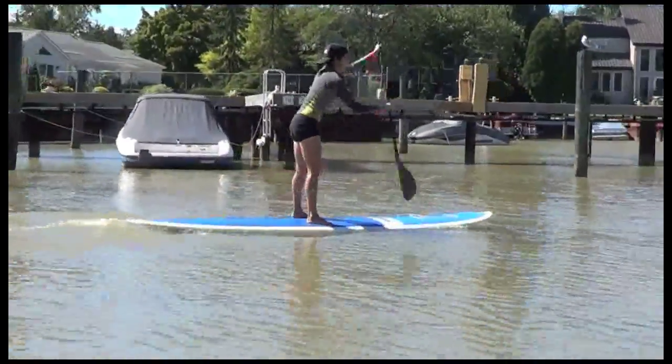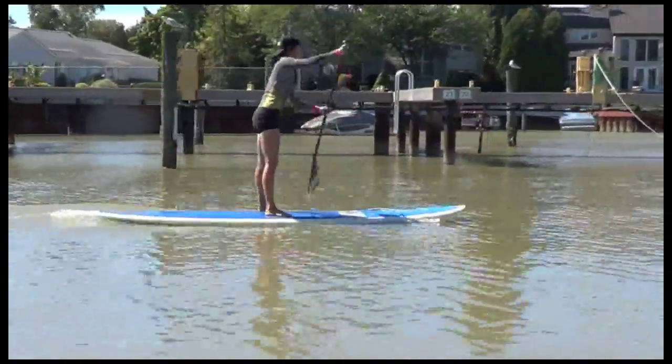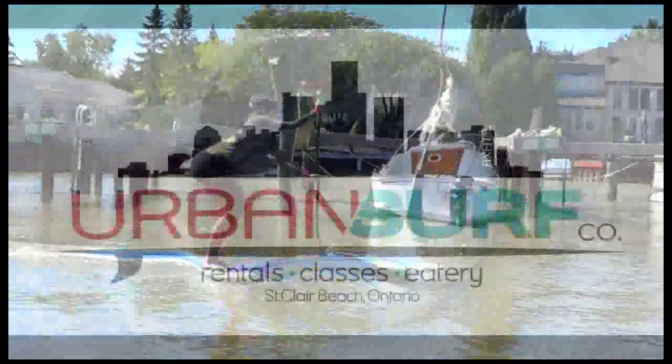Have fun with your paddling, guys. Try different moves — you don't have to just do a regular old paddle. Get out there, have fun, and get outside of your comfort zone.